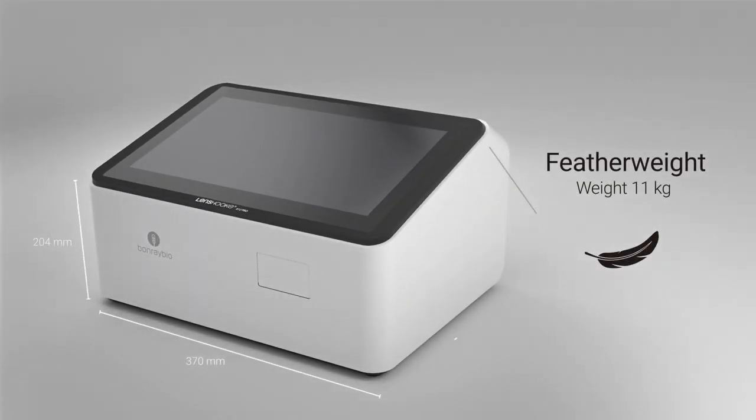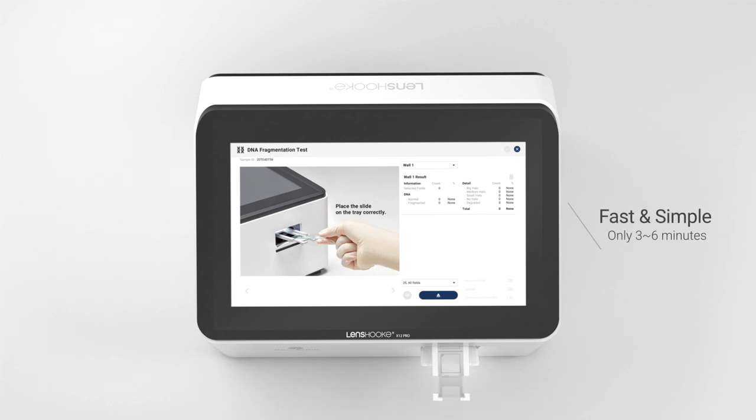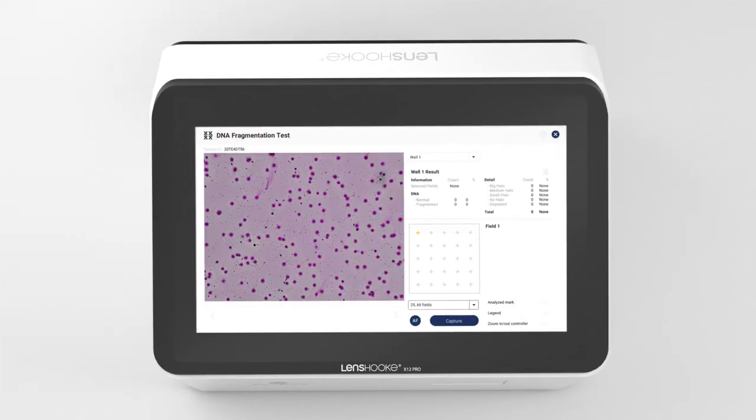This machine is compact, light and only takes you three to six minutes to complete one sample examination.